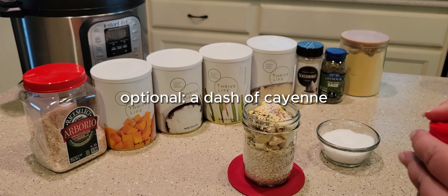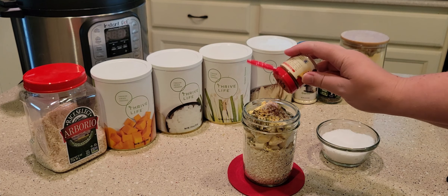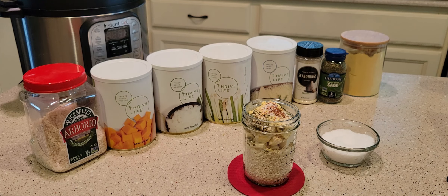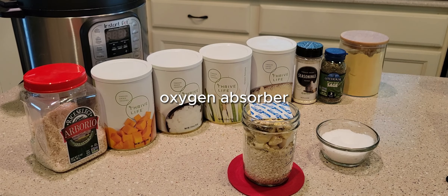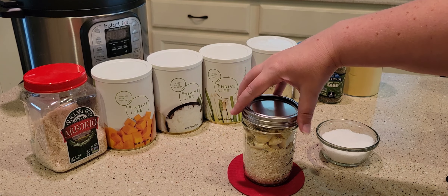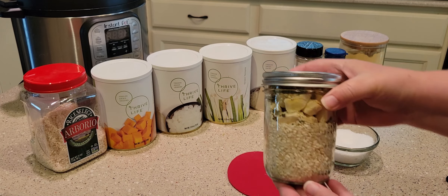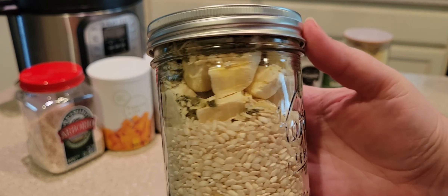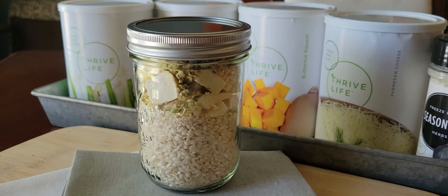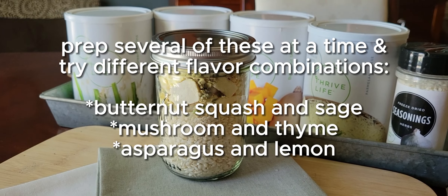If you have Thrive Life lemon powder, just put a teaspoon of that, or maybe a packet of True Lemon. Then seal it up. This should stay good on your shelf for just as long as your rice stays good — I'd think it'd be fine for months or even years on your pantry shelf.